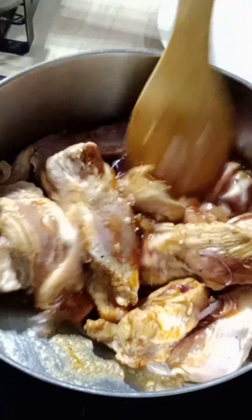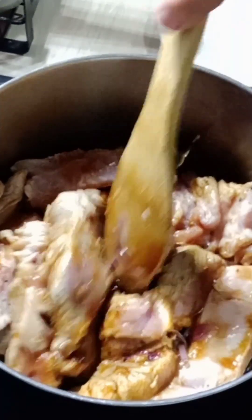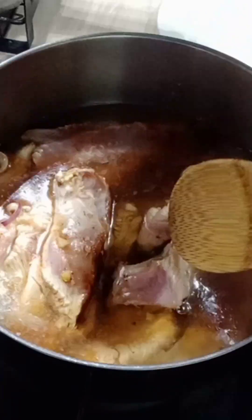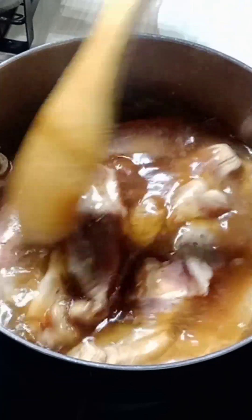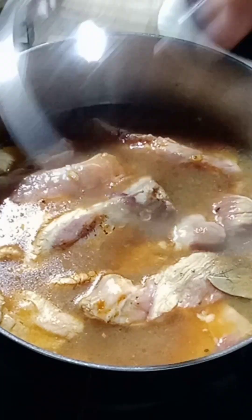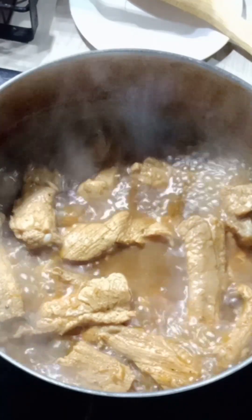After this, you're gonna add in some water — enough water to soften the meat. Give it a quick stir, then cover this and let it boil. Once it boils, we can add in our additional seasoning.